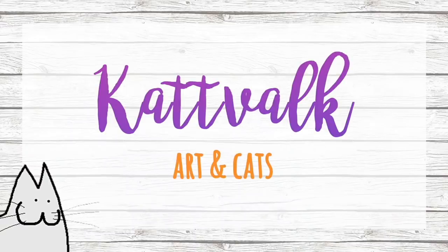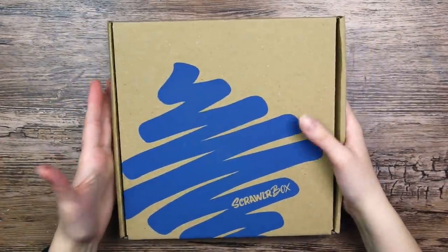I think that is all I wanted to say. Let's get on with the video! Hi everyone! Let's open another ScrawlrBox, and this one is the September box.